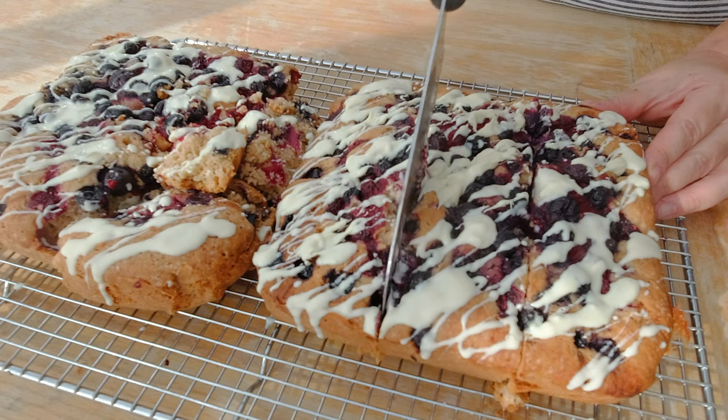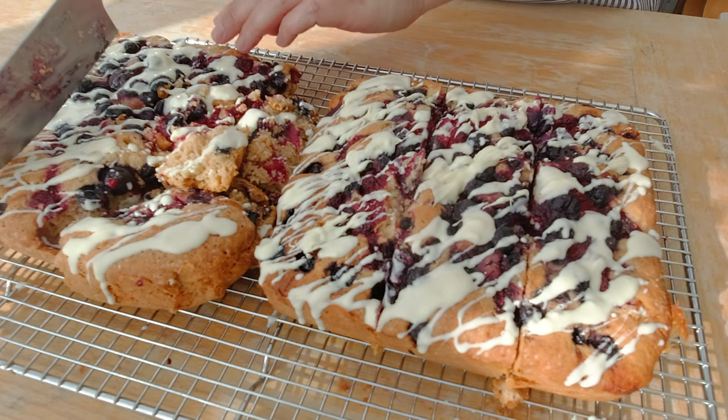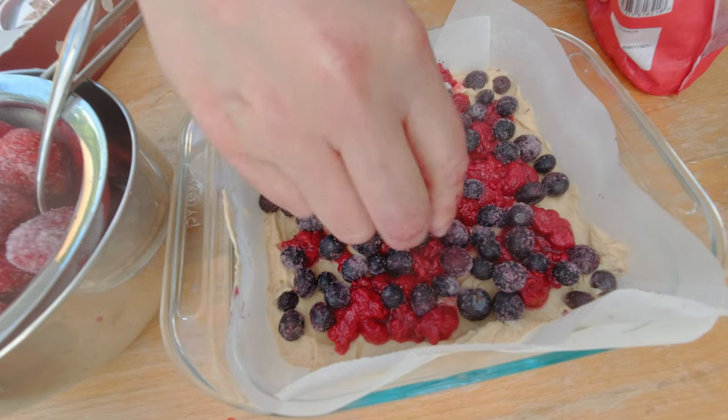Hi, I'm Natalie and today I'm going to make a very simple basic raspberry gluten-free cake, which is so delicious that it will not only outshine its glutinous cousin, but will fool everyone to think it's the real deal.